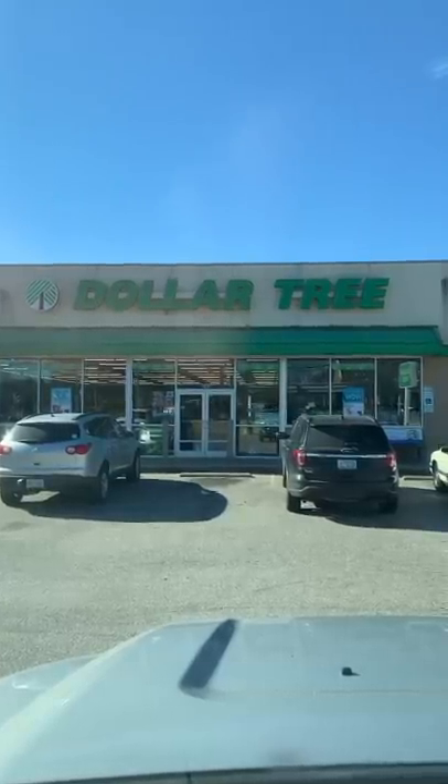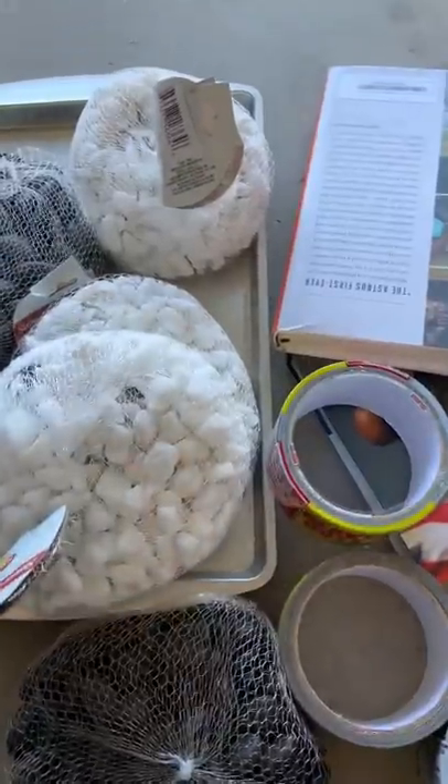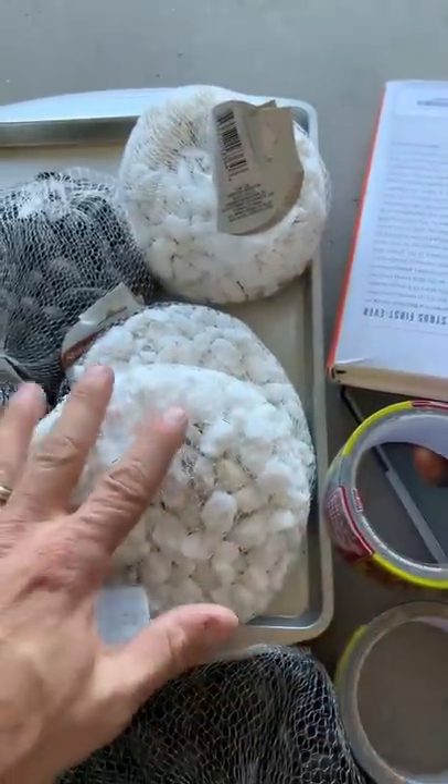Homemade Dollar Tree armor under $15. Got all our components: rocks, baking pans, duct tape, and books, as well as a tube of caulk to assemble.